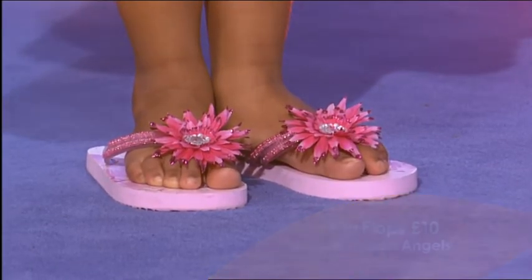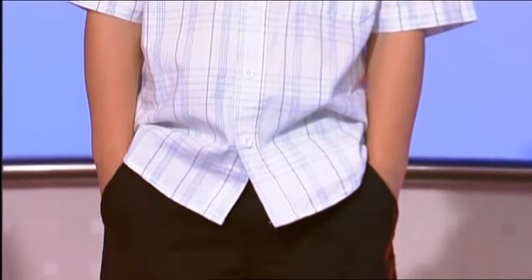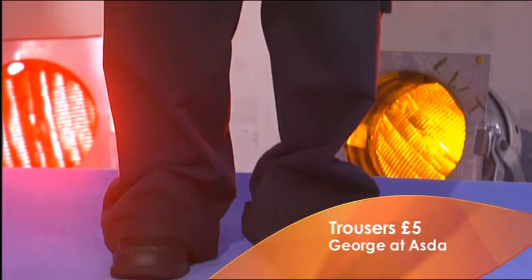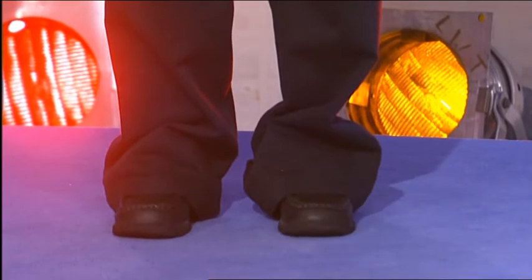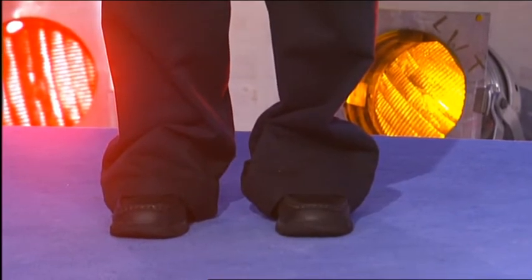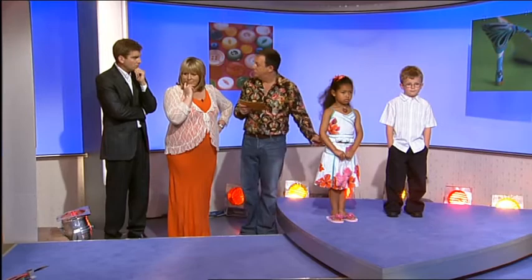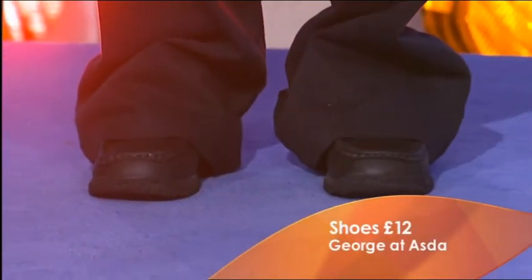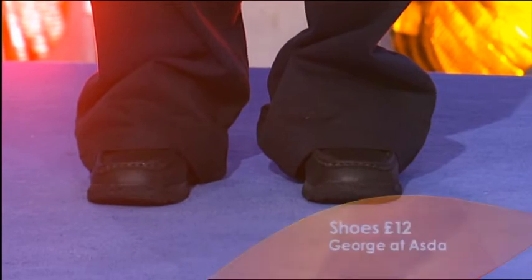For Ben, we've gone for a smart but bargain look from George at Asda. The shirt is all machine washable - £3.50 from George at Asda. The trousers are £5 - good sturdy cotton trousers which after the wedding and party he can wear with T-shirts and trainers and play out in them. And lovely little shoes there for £12 which he can then wear to school next term - good sturdy plain black shoes. And they're all out for under £20.